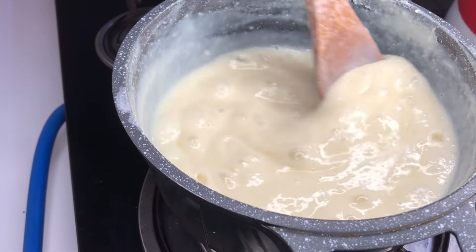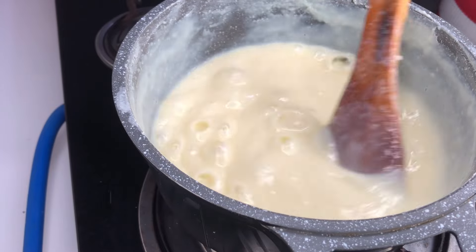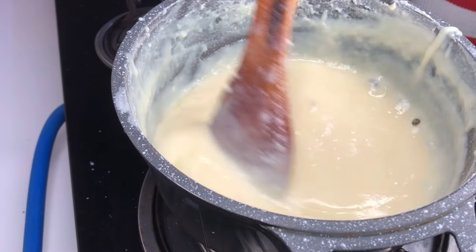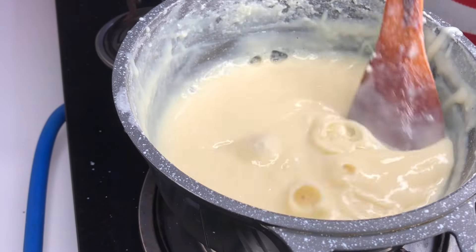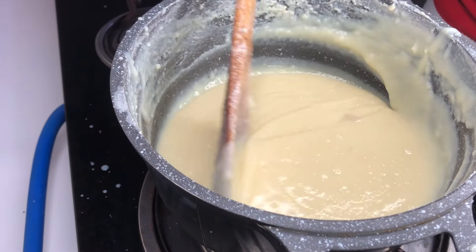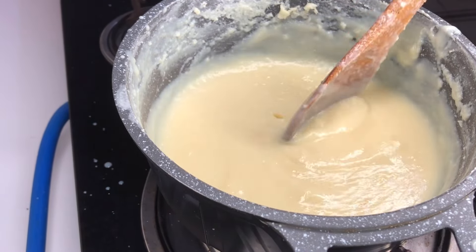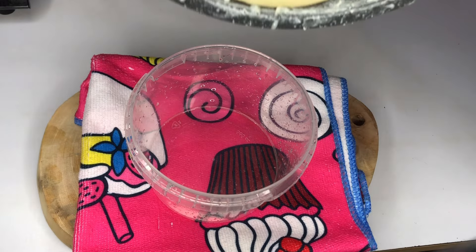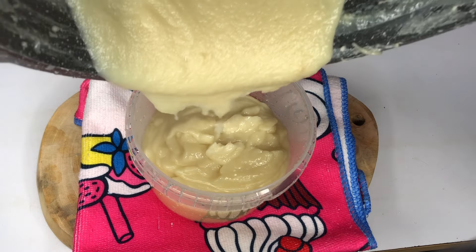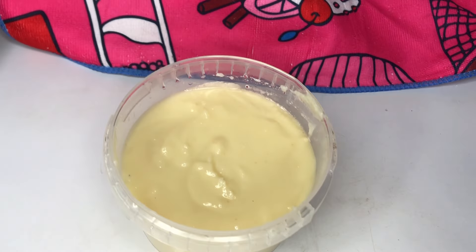Judging between the milk powder and the full cream milk, I'll choose the full cream milk because that one is stretchy and actually looks like condensed milk. With milk powder it looks rough, it's not smooth, it's not stretchy — you know that glossy look of condensed milk? It doesn't have it. So I prefer the full cream milk condensed milk over the powdered milk version.